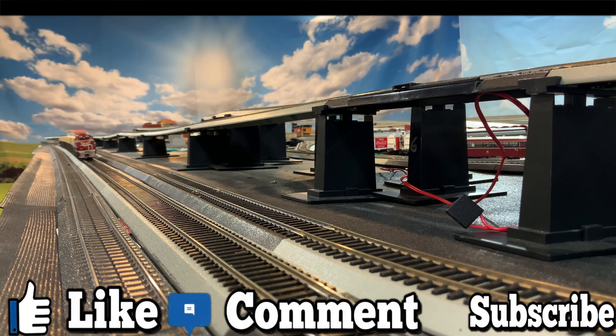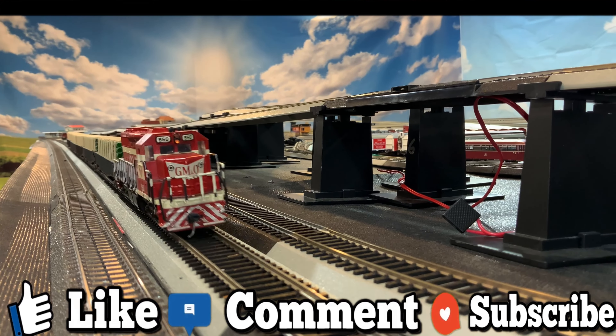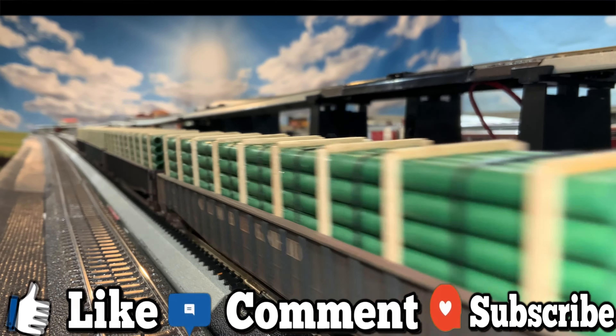Hey everyone, thanks for tuning in. It really helps me out if you like, comment, subscribe, and if you would consider purchasing from one of my sponsors in the description. Thanks a bunch!